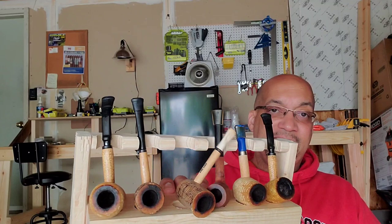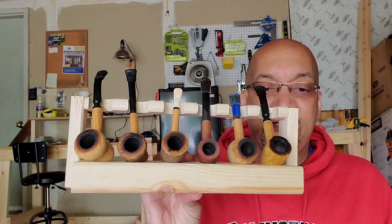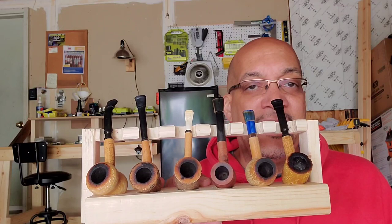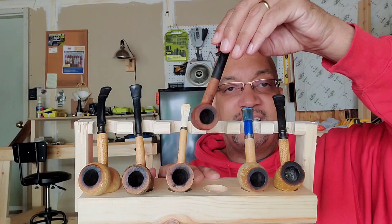It only took me about maybe an hour, hour and a half. Like I said, I had some spare wood, as you can tell. Screwed it there, glued them, screwed them together. Holds six pipes. These are my kick-around pipes — my corn cobs. Well, this one is not a corn cob but it's still a kick-around pipe. Made little divots to hold them in.